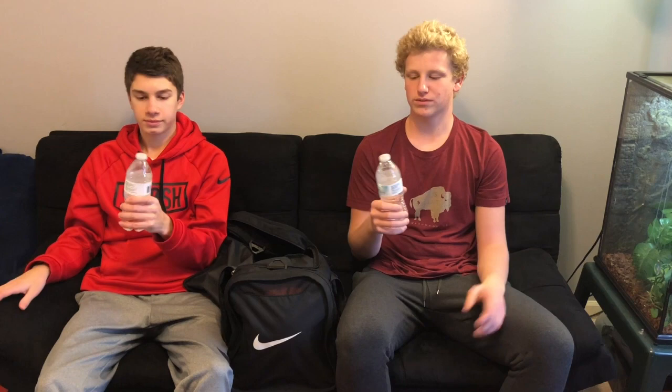Next thing we both bring is water — or Gatorade, whatever. Keep you hydrated, especially in the heat outside.